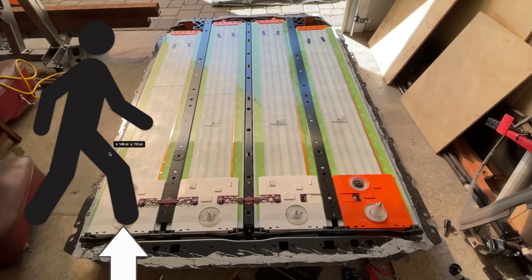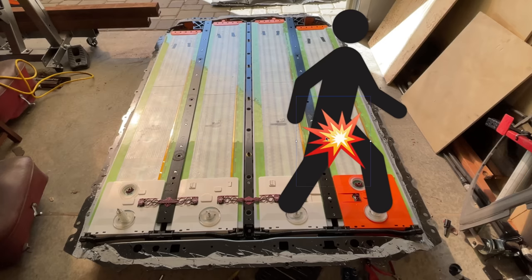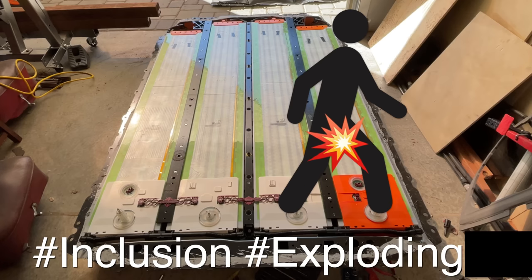This battery runs at a nominal 350 volts, or seven times that. Say you step on this post right here, and then with your other foot you step on this post here — 350 volts travels through your body, and your d*** explodes. Notice I bleeped d***, so we're still gender neutral here. Hashtag inclusion, hashtag exploding d***.